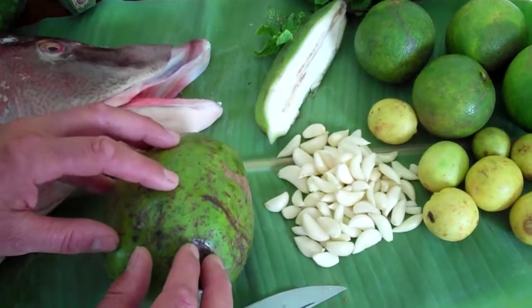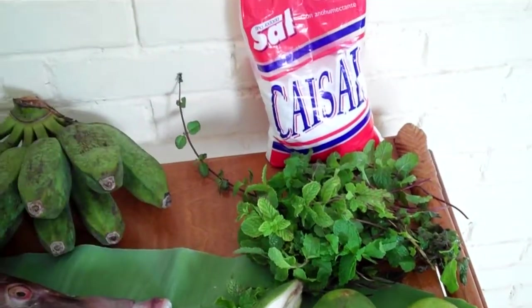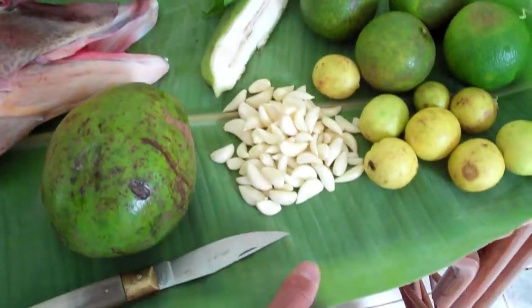cooking bananas, some garlic, an avocado, lemon, peppermint, salt, and last but not least a fresh banana leaf.